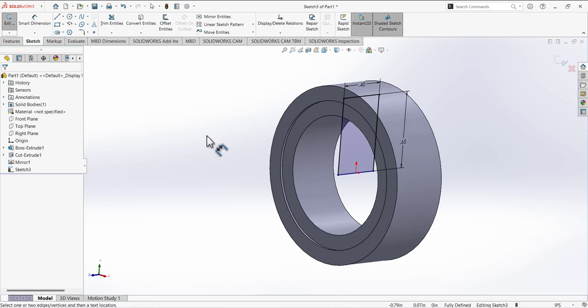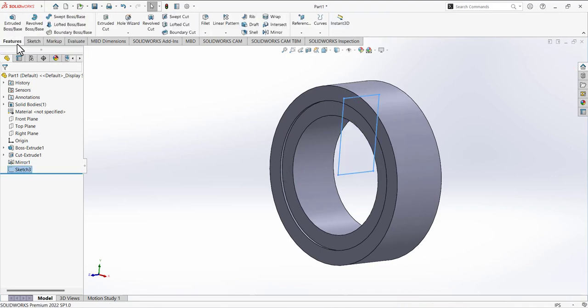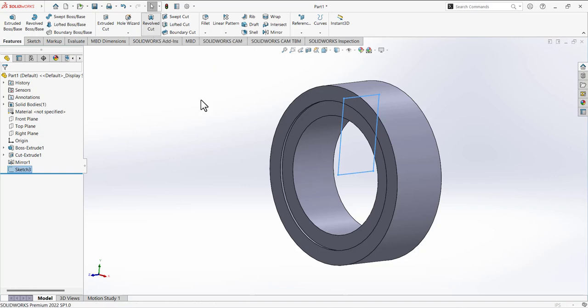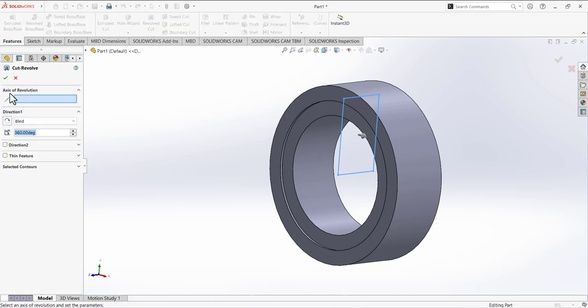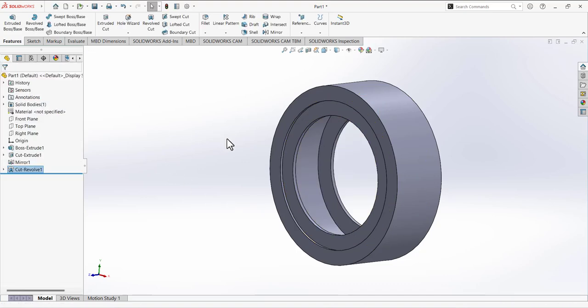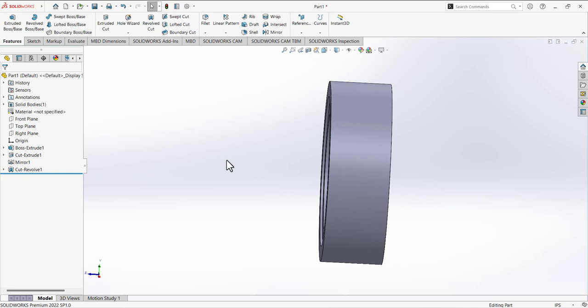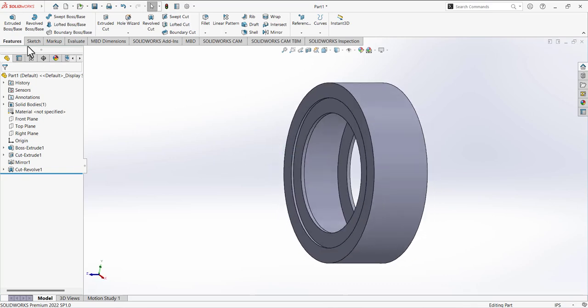Exit the sketch, go to features, and use the revolve cut tool. It will ask for the axis of revolution — select this line to make the cut. Now we have this revolve cut feature completed.